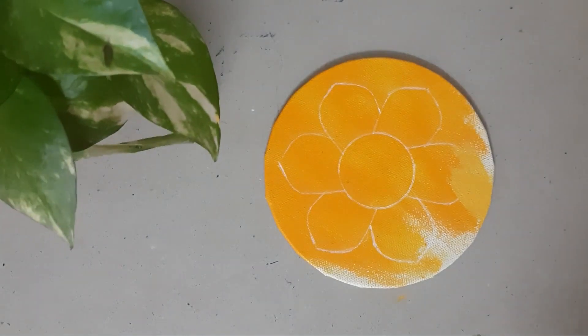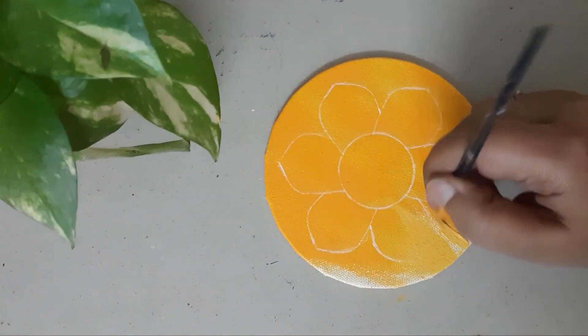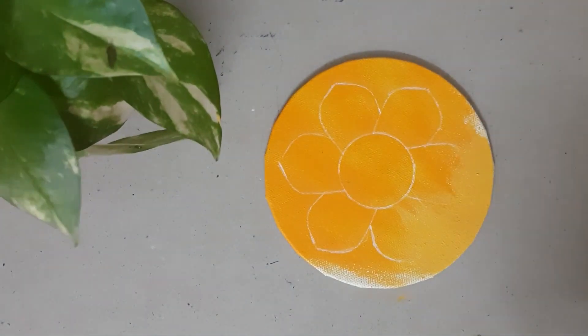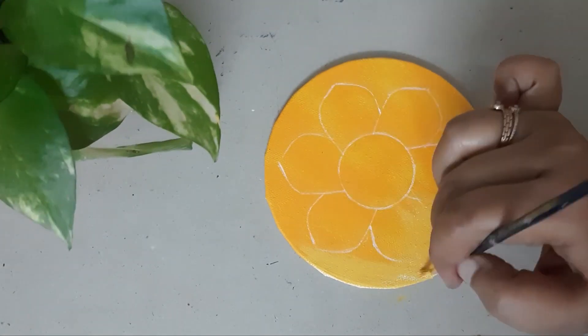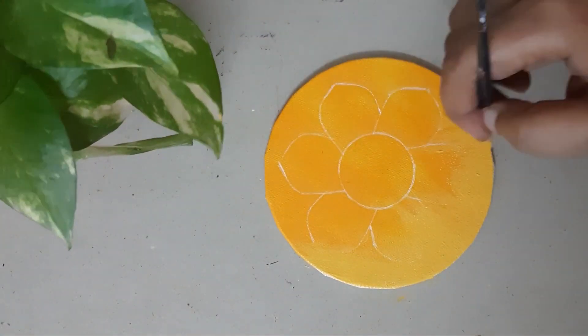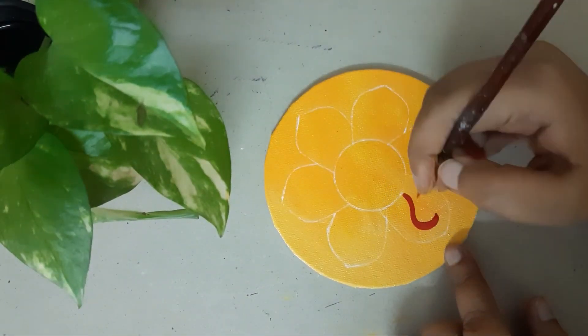I am here with another tiny mandala painting tutorial. I am using acrylic colors to make this painting. I got a wedding card in the middle, and I liked this red, yellow, orange color scheme. I made many small mandala paintings in this color scheme.